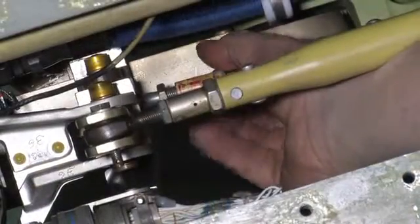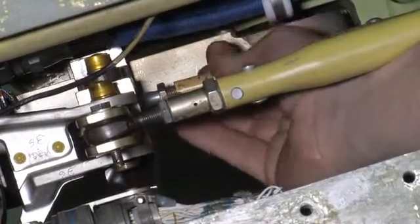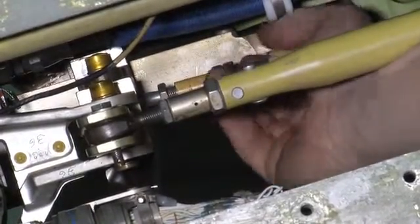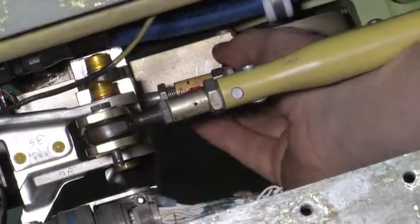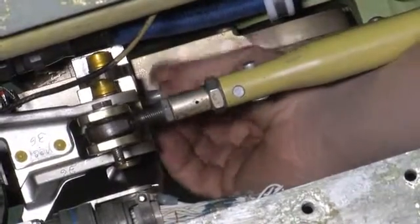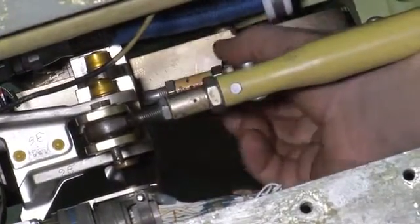With jam nuts loosened, turn plug to move rudder to the neutral position. Note: due to the difference of the threads per inch on each end of the feel rod plug, a small amount of movement of the PCU input arm may result from turning the feel rod plug in or out of the PCU input rod arm.